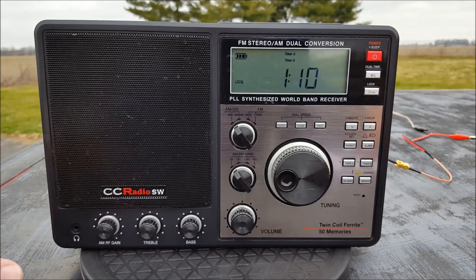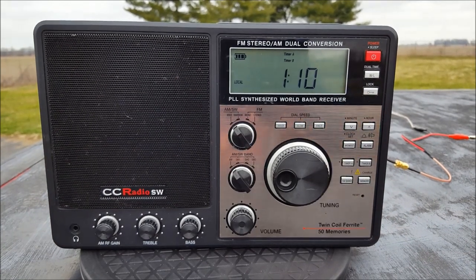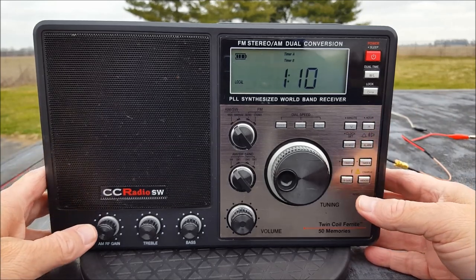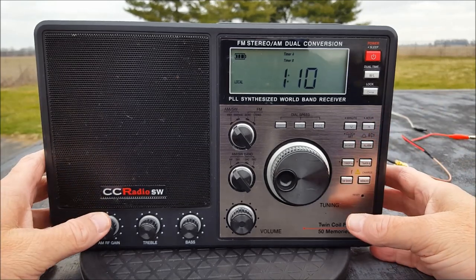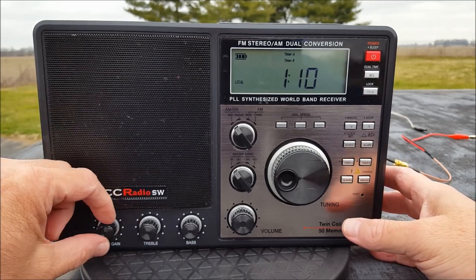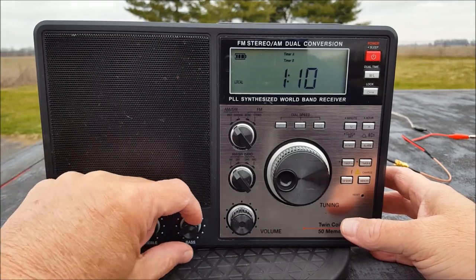And here it is — well, there are my notes. We're just going to fiddle. It's got a good-size speaker. Is the audio better than the Grundig S350? I don't know — it's not all bad. We have an AM RF gain control, which we're going to leave at max, and we have a treble/bass knob.